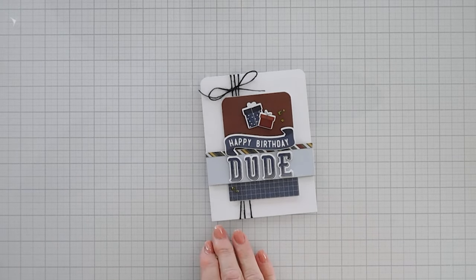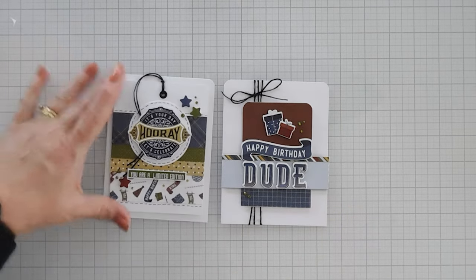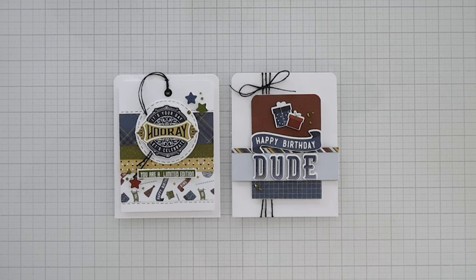Here's a look at both cards that we made today with leftovers from the Birthday Bash card kit. I hope you enjoyed my projects. Thanks so much for joining me. Have a fabulous day and we'll see you soon. Bye bye.